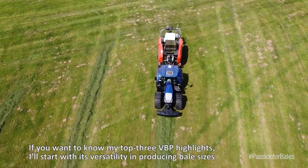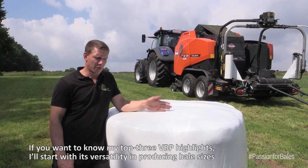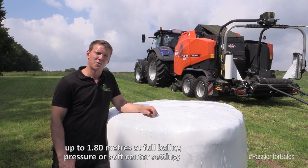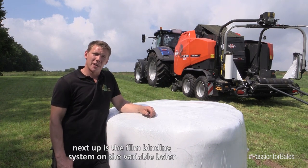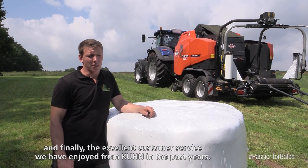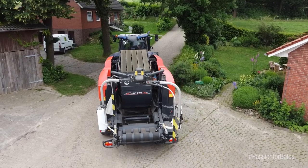My three highlights of the VBP are clearly: first, the wide versatility from 50 cm to 1.80 m with full press including soft cores; second, the foil binding at the variable press; and finally, the top service we have experienced over the past few years with Kuhn. Thank you.